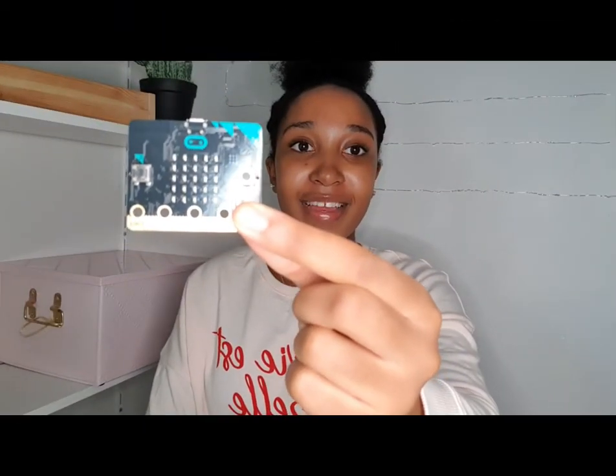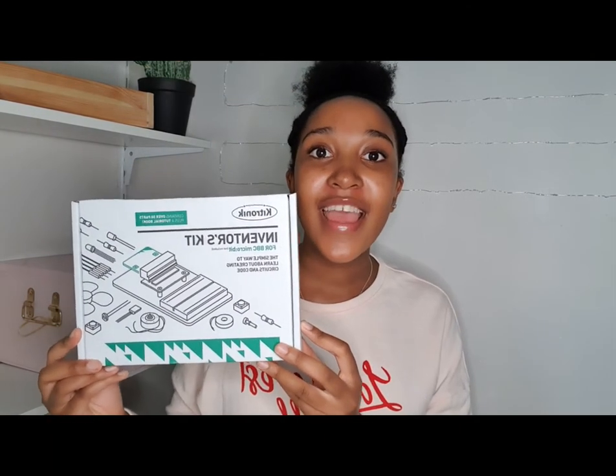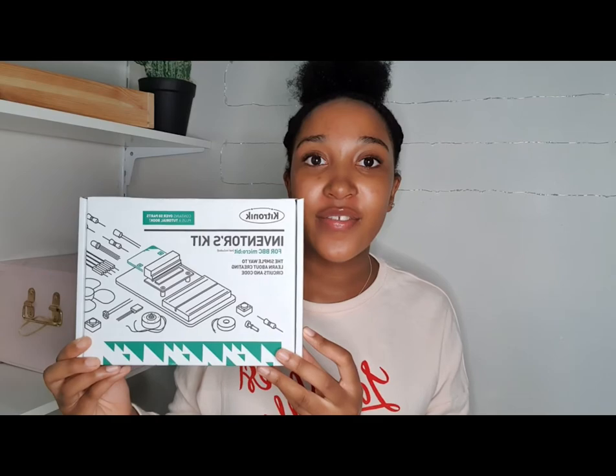This is what my microbit looks like. It also comes with a battery pack, a USB cable and two AA batteries. Now I've opened up my new microbit, I'm going to open up my inventors kit and see everything that I have inside of it.